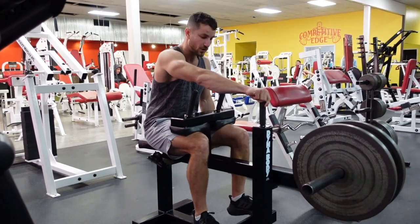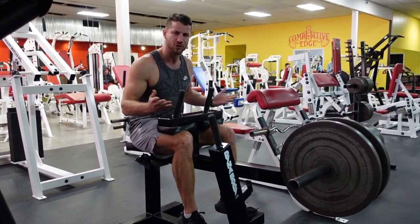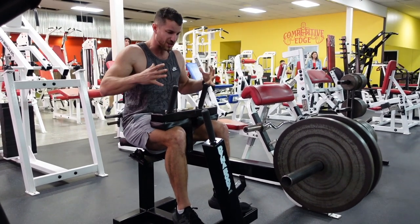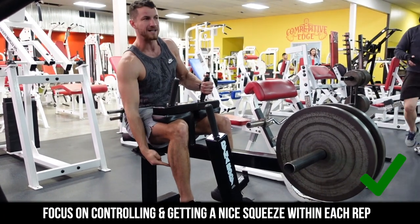Next up, often there's a nice little handle here, so you just want to lift up and let that handle go to the side. Every machine is going to be different but that's usually how it works. I personally like to hold on here just to get some nice tension and lock myself in, and you're going to control on the way down and then go to the full top.